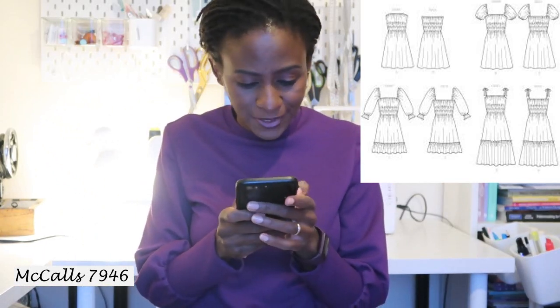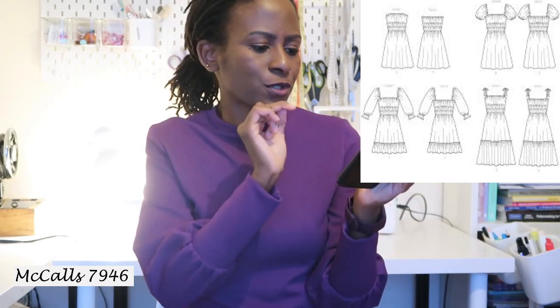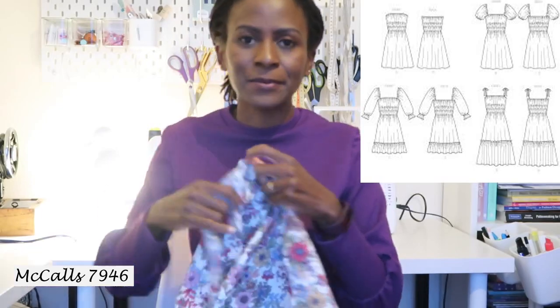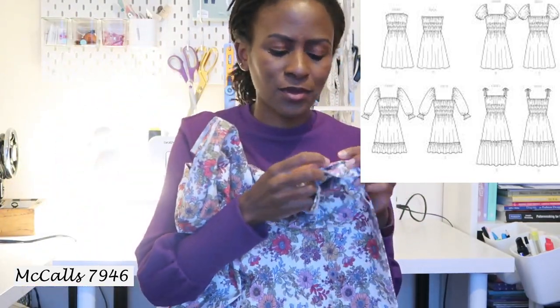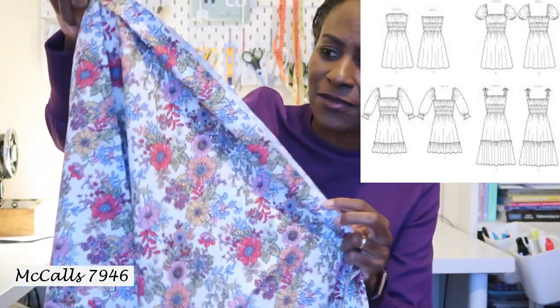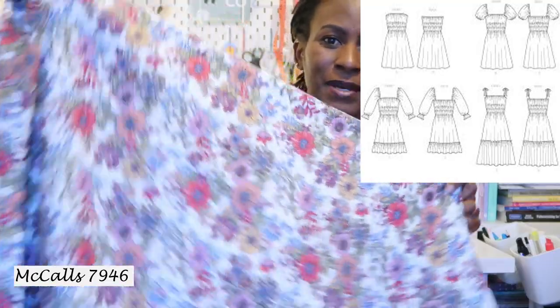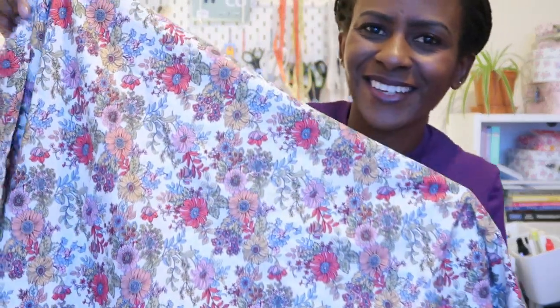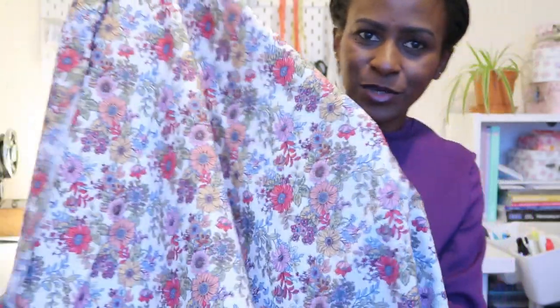I was hoping to make Version C, which has elasticated somewhat bishop puffy sleeves, combined with the length of Version D — a midi with a ruffle at the bottom. However, I'm not sure this cotton poplin is best for it, as it's not drapey but also not as stiff as quilting cotton. I have another fabric that might work better, and I want to choose a pattern that will really bring it out. I'm open to your opinions.